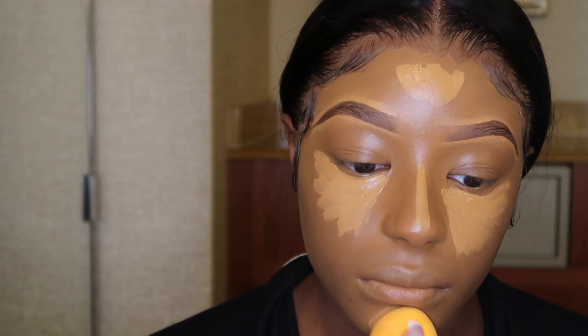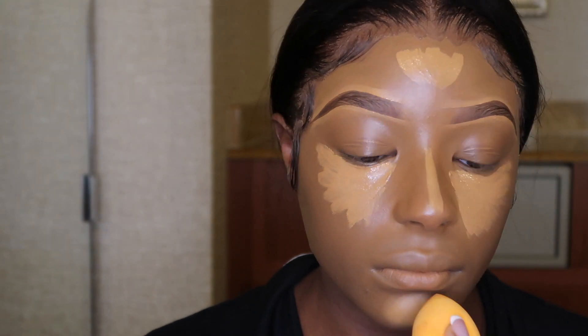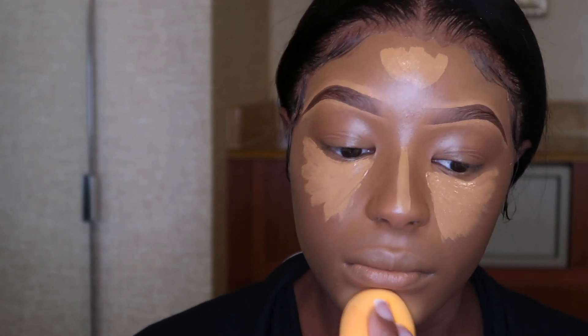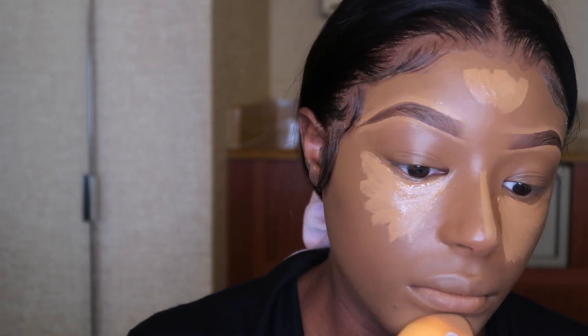Now I'm going in with a new, clean, damp Real Techniques Beauty Blender and I'm just going to go ahead and blend this out. As you guys can see, this kind of matches my natural skin tone, so it doesn't really give me that highlight effect. So I am going to go back in with a much lighter concealer so I can get that highlight look. But we're just going to blend.